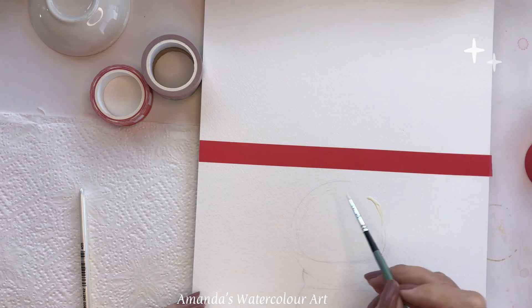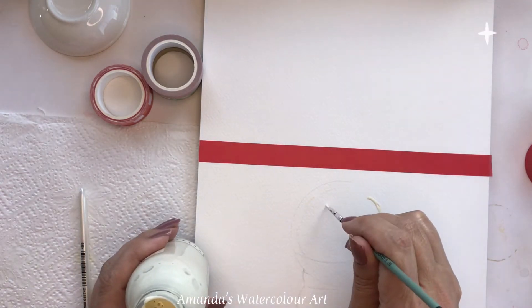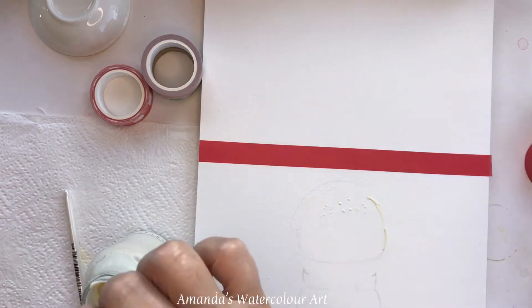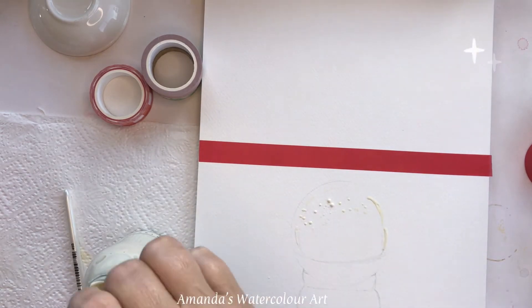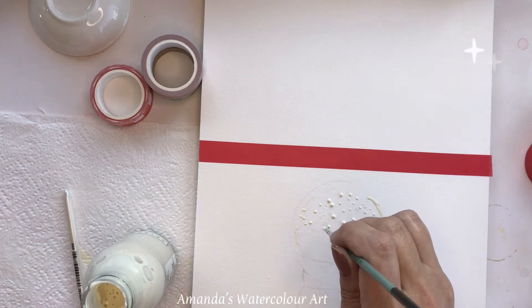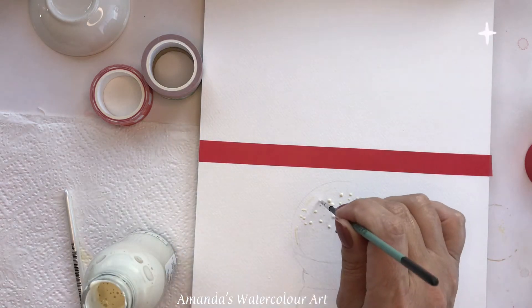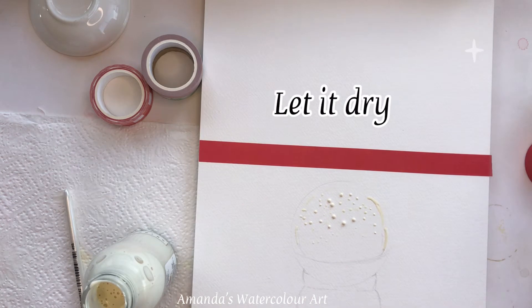In certain parts I added the masking fluid too thick, and they do come off with your brush too quickly if you have it too thick — you'll see certain spots are very high off the paper. You want enough of it so it's easier to remove, but not so much that it lifts off with your brush. Then just let it dry completely.